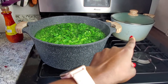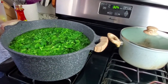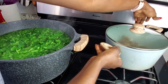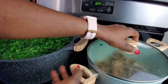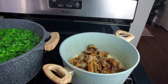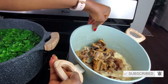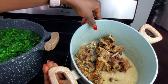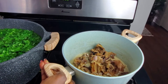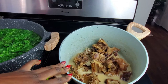Over there in the pot you can see I have my chicken. For kati kati it's always best to use country fowl, and it has to be smoked. I already boiled it using some ghee, salt, and onion. You can see the stock from the chicken. My chicken was already smoked and it's country fowl, which tastes even better.